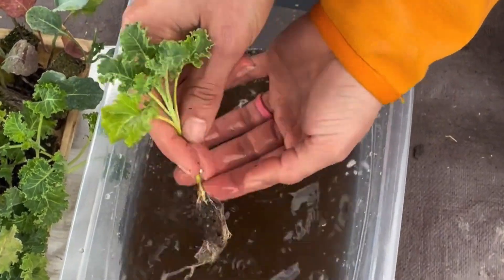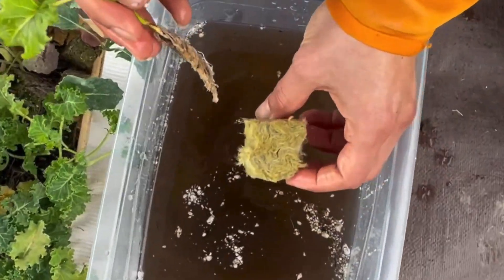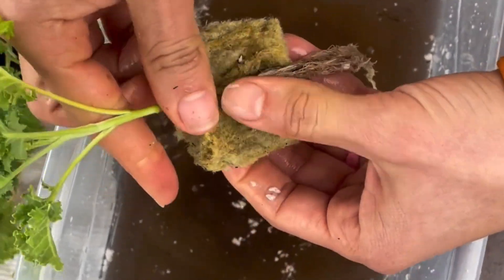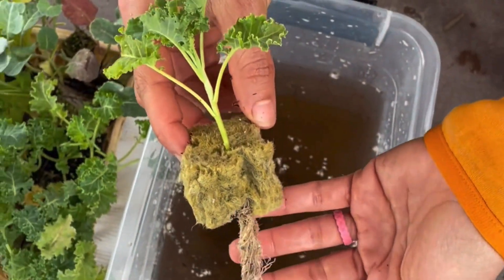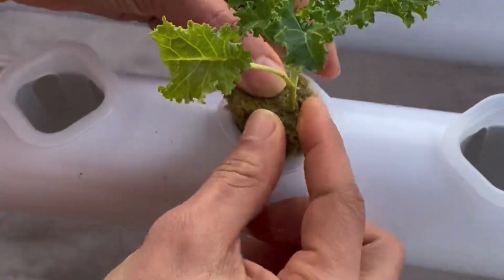Next, we'll use rock wool as a growing medium. Rock wool is a fibrous material that retains moisture and supports plant roots in hydroponic setups. Submerge the rock wool in water so it becomes soft and spongy, gently tear it open, place the seedling inside, and secure it. Then place each seedling into the ports of the hydroponic system.